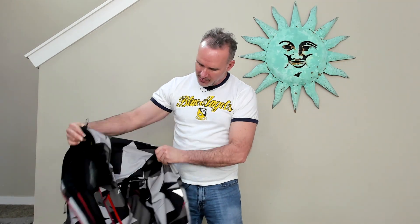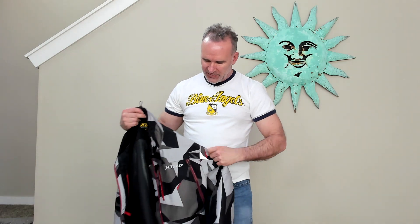Hi everybody, my name is Craig. Today I want to show you this Climb Tomahawk Parka. It's got the Climb logo on the front here. I'm going to put it on and show you all these features.